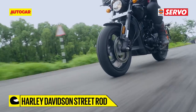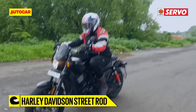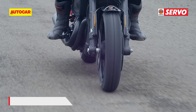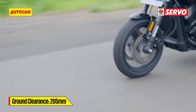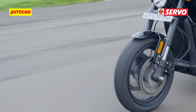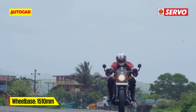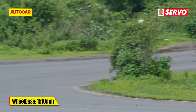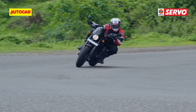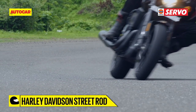It now gets beefy 43mm inverted forks at the front, while the twin rear shocks now get piggyback reservoirs for improved damping. With the new forks, the front geometry has also been altered and now features a tighter 27-degree rake angle, which results in a reduced trail of 99mm. This has led to a drop of 10mm from the overall wheelbase. And in order to maximise cornering performance, Harley-Davidson has also upgraded the tyres to radials. The improved rubber from MRF really ensures that this Street Rod is not just about straight roads.